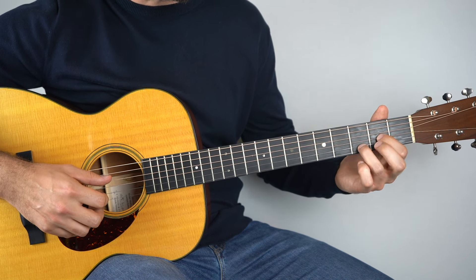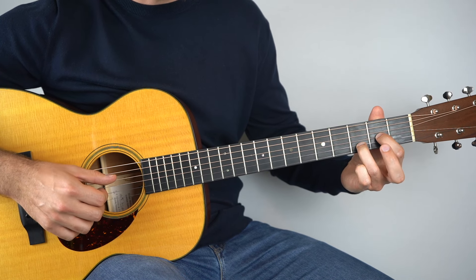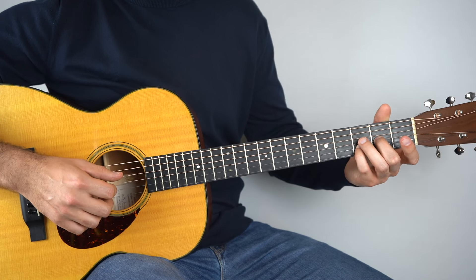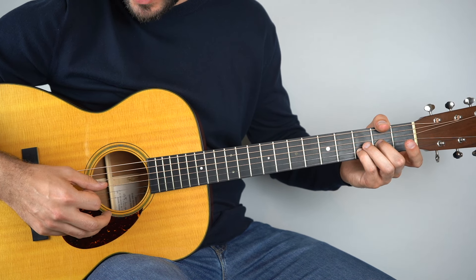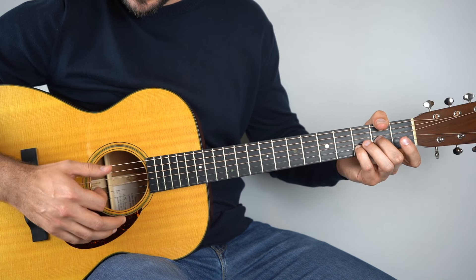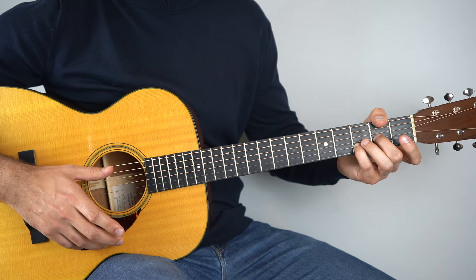Then we go to Dsus2 — so it's a D but the top string is open. You can play it with your second and fourth finger. What you want to do is play the fourth string, the third string, a light strum on the chord, and then play the third string. And that just goes back to the start.